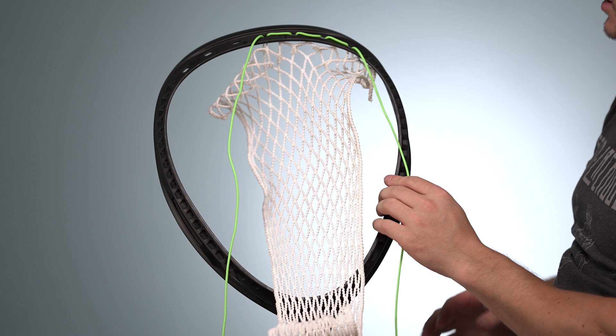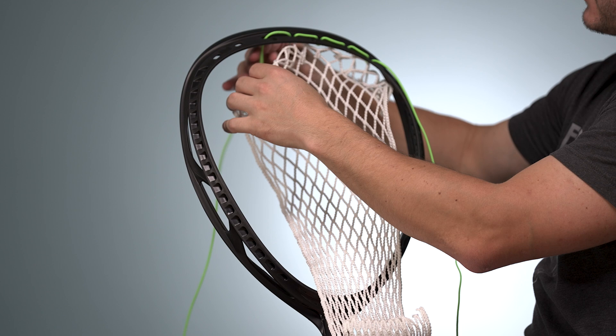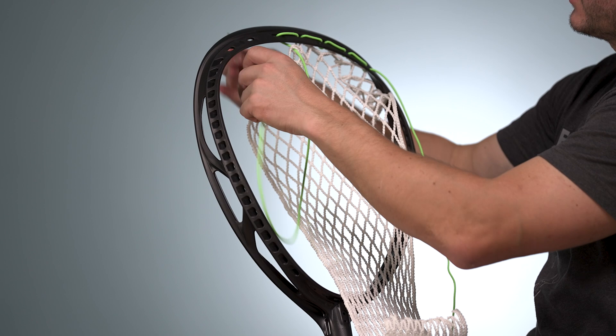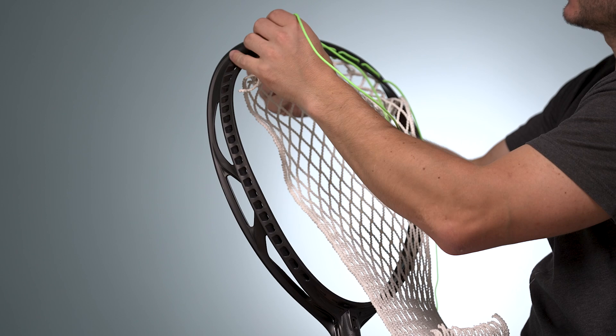Once we're here, we're going to start going back the other way — same process. Take your sidewall, go from back to front of the scoop hole, then through the mesh bridge going the other direction. Then go back through that same top string hole from front to back this time to pull that mesh up in front of the scoop just like that, and repeat that process two more times. It's just one diamond to one top string hole, so it's super simple.